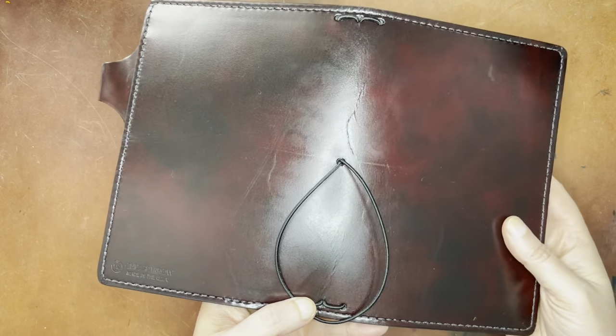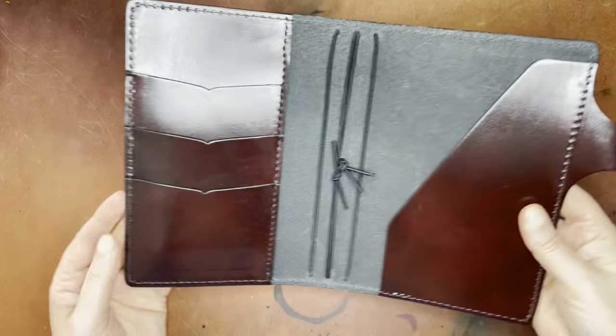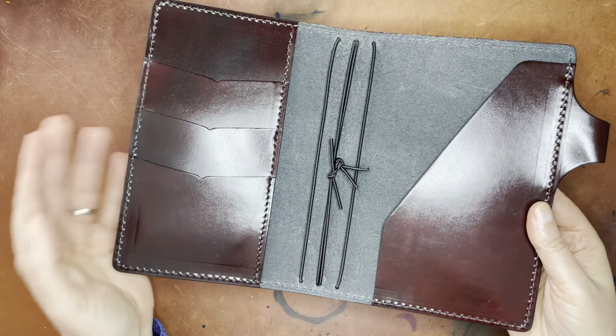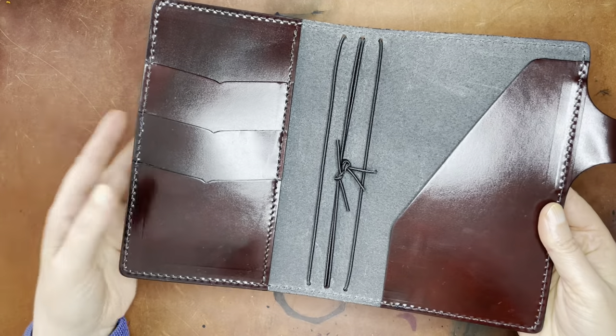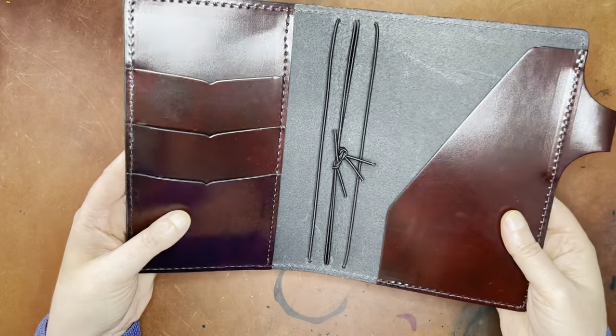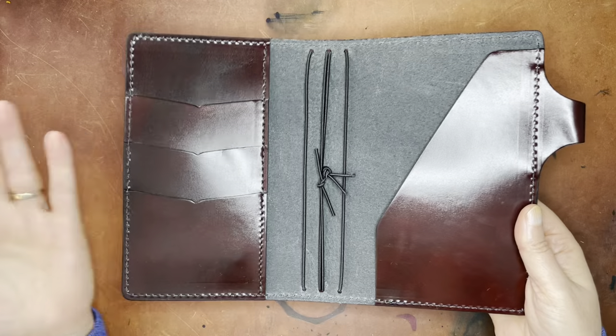This is a B6 slim, which is my usual EDC size. Here's the inside — the back is a little darker. There's also a brown, just a plain brown color. All of them have this additional black staining over the top.